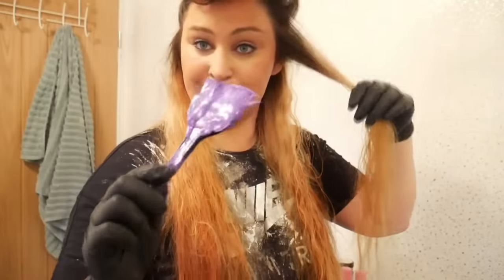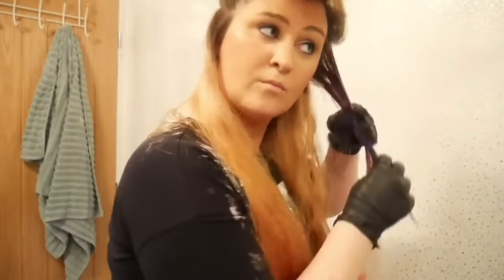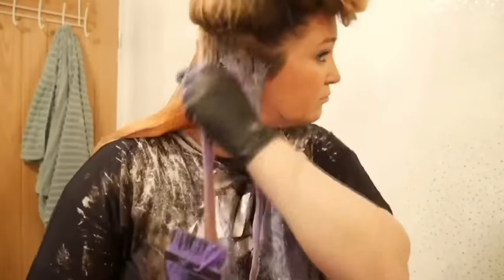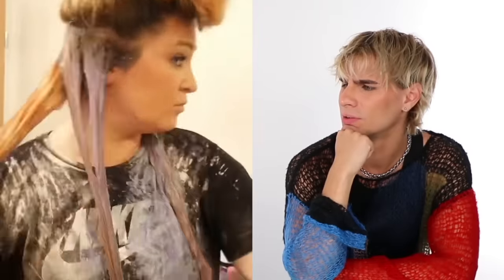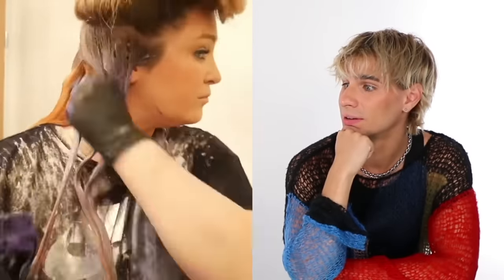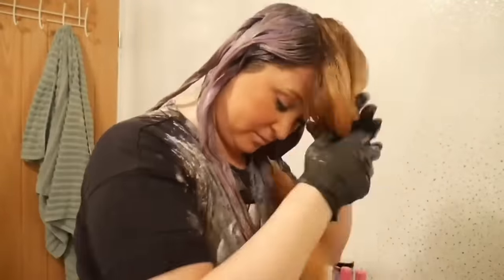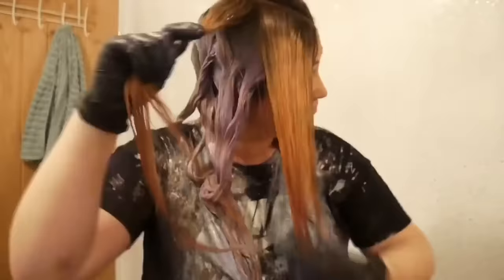Here is where everything turned bad. She used three different colors — one called Slate, one called Lilac, and Manic Panic Ultraviolet — and mixed all three together, diluted with conditioner and a hair mask. That was a lot of things mixed together. Gray is very blue-based and she's putting it over yellow — she's probably going to see a lot of green. She left the color on for one hour.